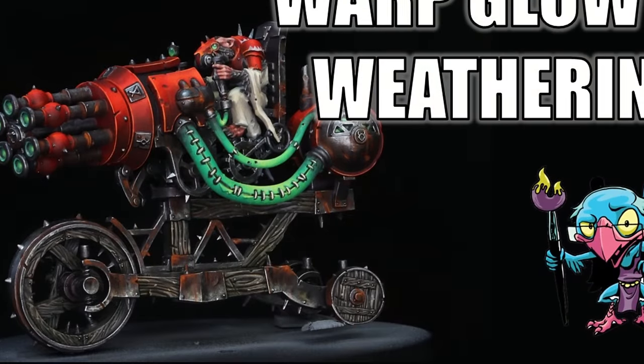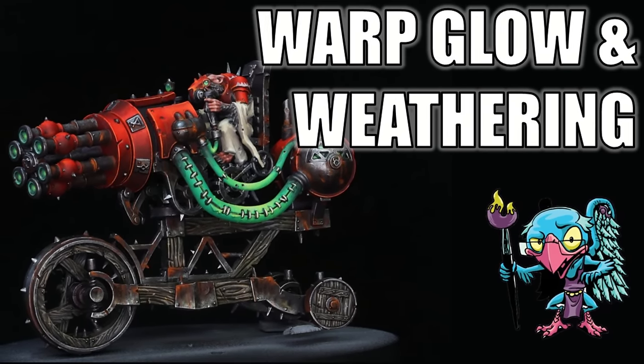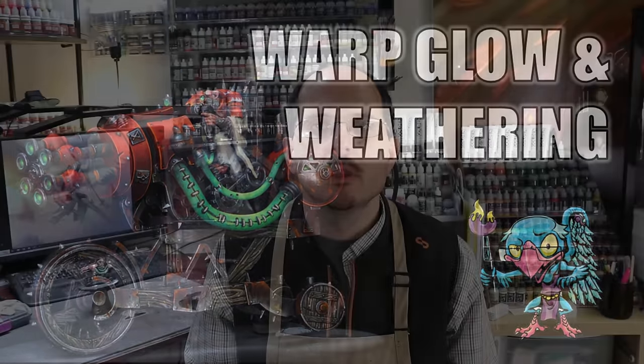Hello everybody and welcome to another Hobby Cheating video. This week we're going to finish up the new Skaven Warp Blaster. I'm going to take you through two specific items: how I do the warp stone or warp glow in this army, and how I weather out my metals — because we all know Skaven don't keep everything in nice condition. Let's get into it.